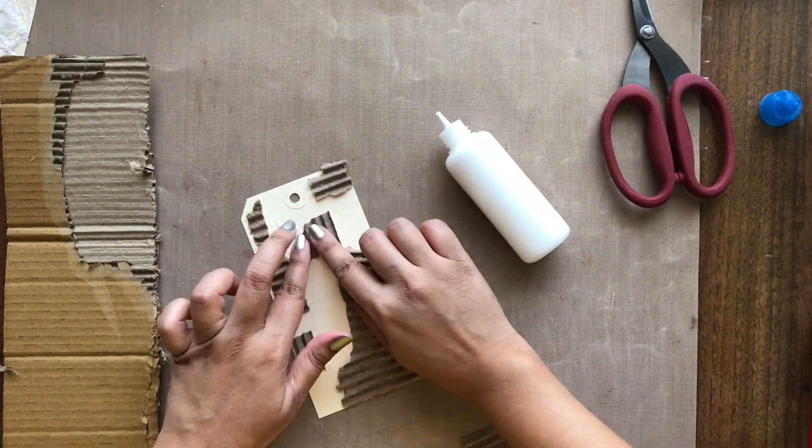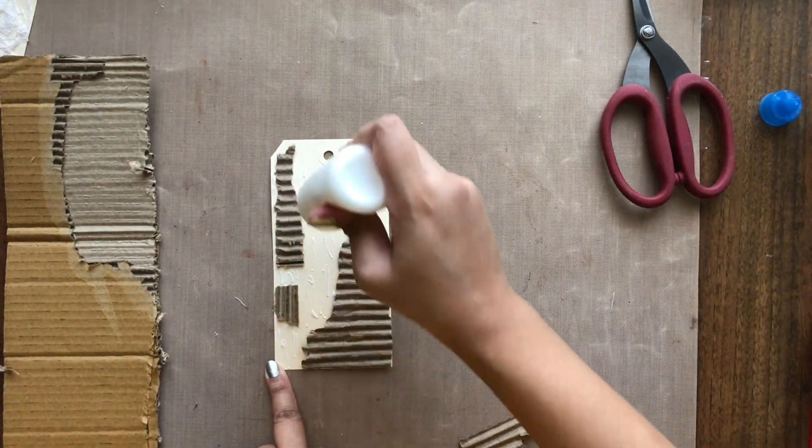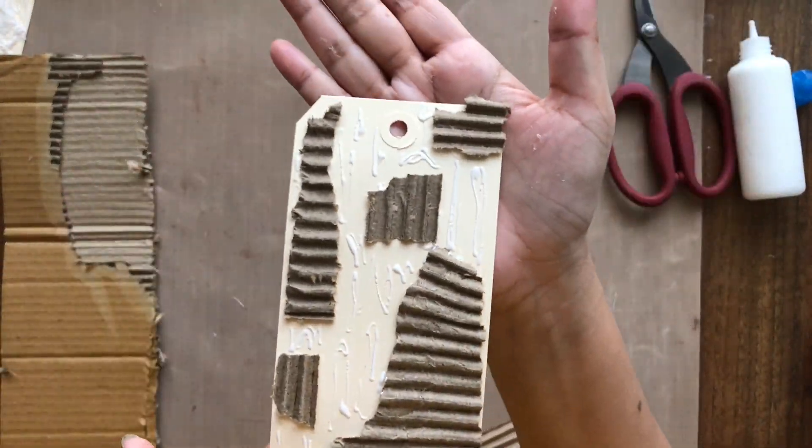I am also leaving some glue marks as is to dry for an added texture in the background. You can use this glue trick to give a wooden background effect as well.